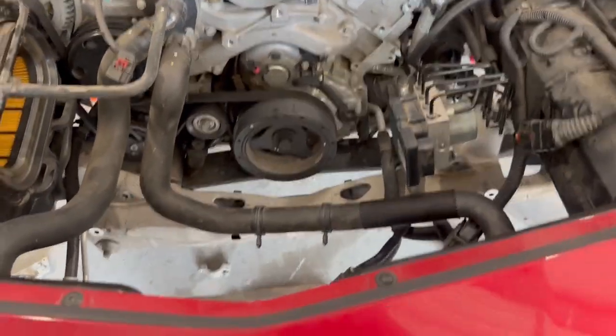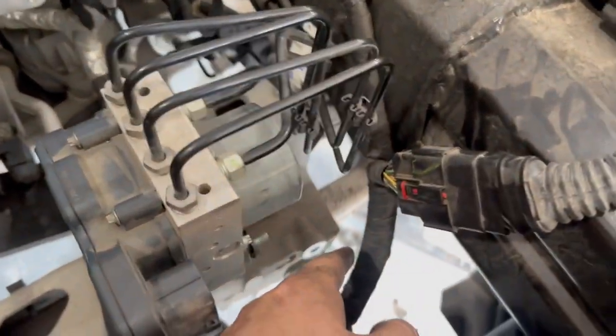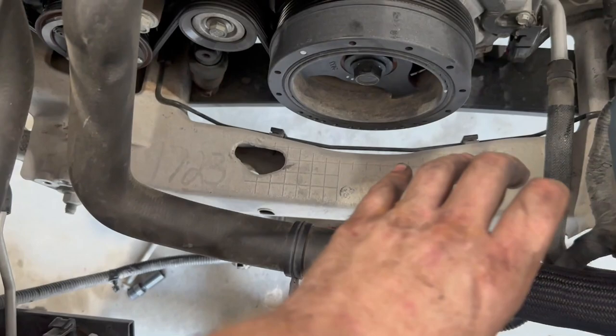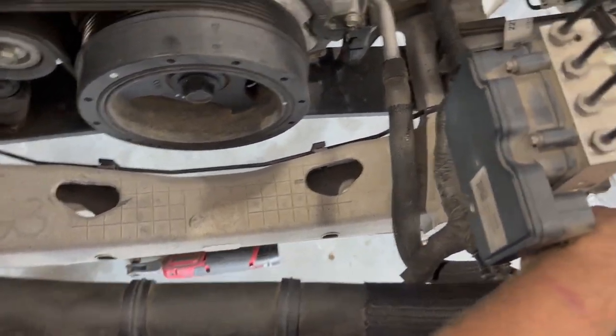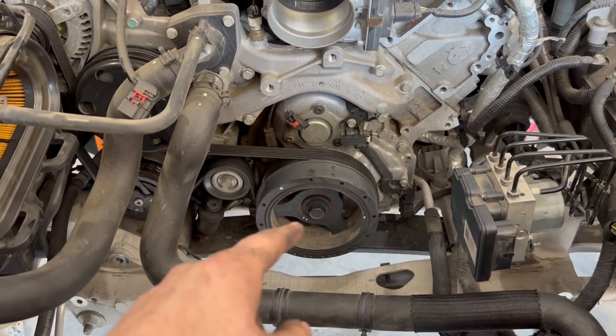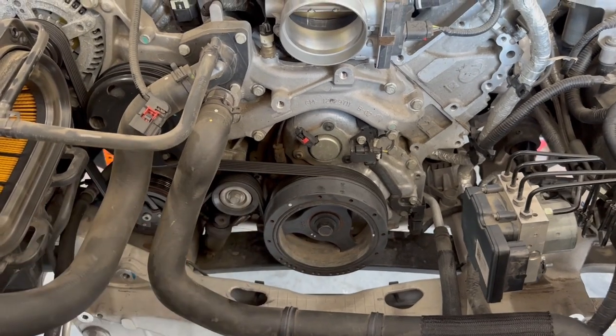Got our stock rack and pinion out of there. Had to take the brackets off of each side so that it could slide forward, then slid it through the harness. Now I'm going to loosen the belt, take it off, and take the harmonic balancer off with the three-jaw puller.